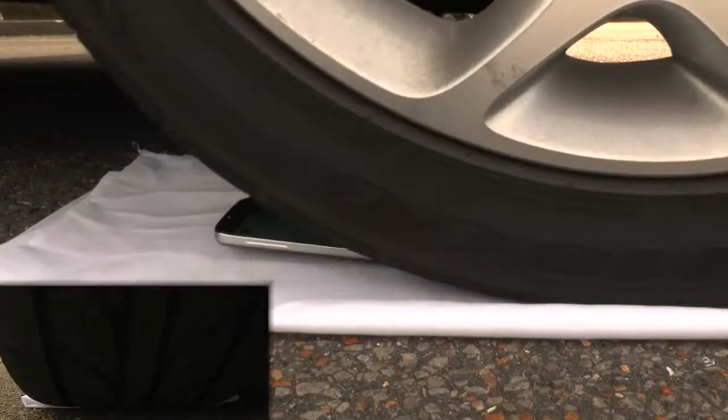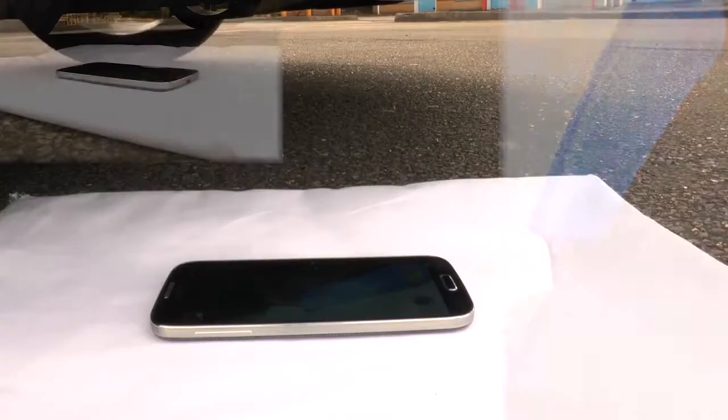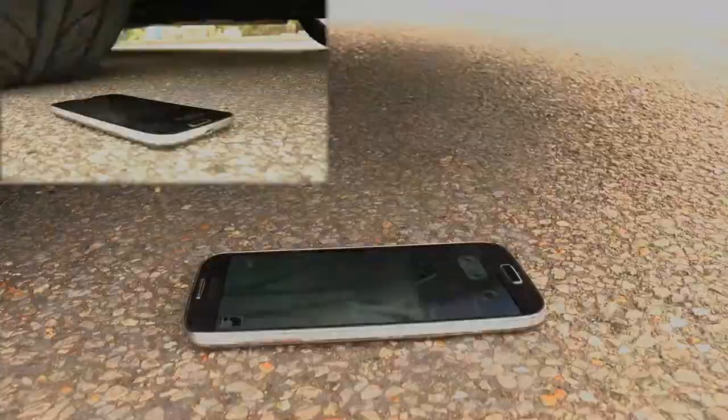On this first rollover there's no damage to the display or the rear camera. Again on this one there's no damage to the glass screen or the rear camera lens.